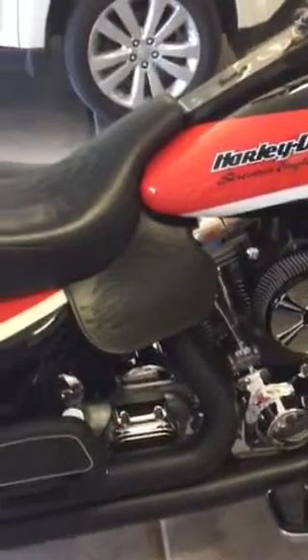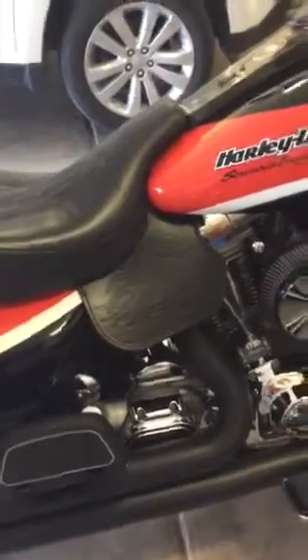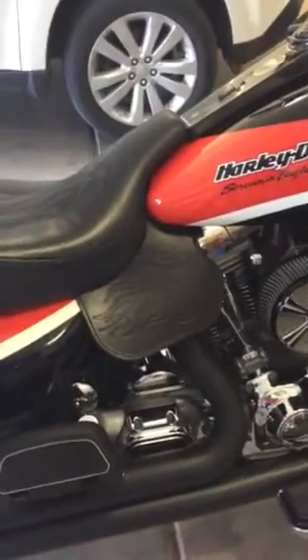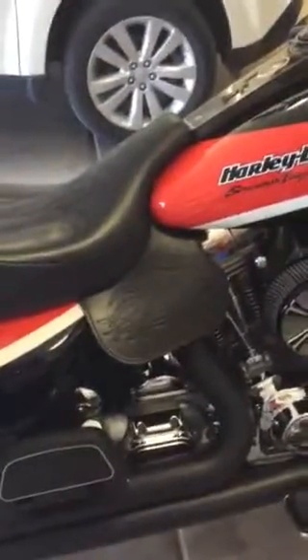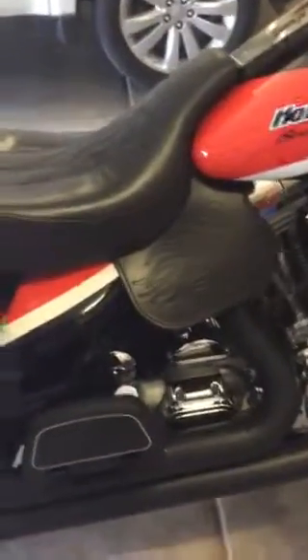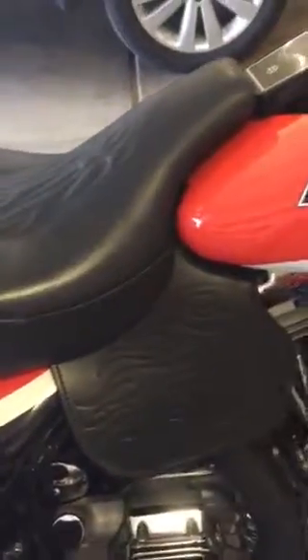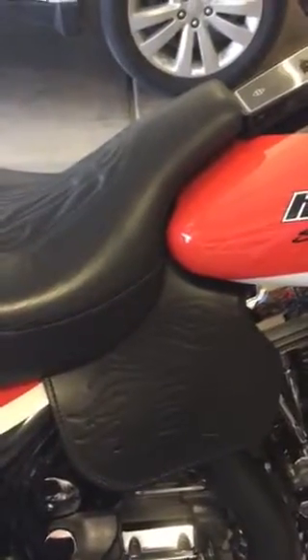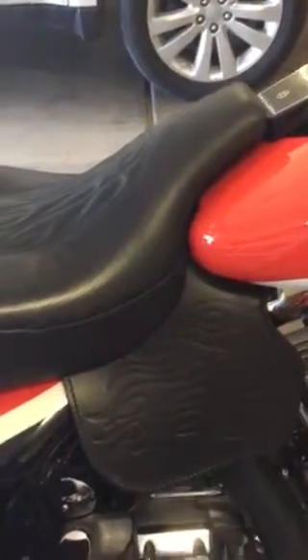Hey everybody, I just want to do this quick little video. I did my tour pack rack, told you about that. But this is the coolest thing I've found — it's called a crotch cooler. It's a leather tool. This one's cool because it matches — the flames match my seat. This is done by a guy down south who's got a leather company.